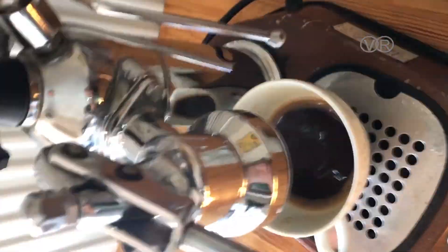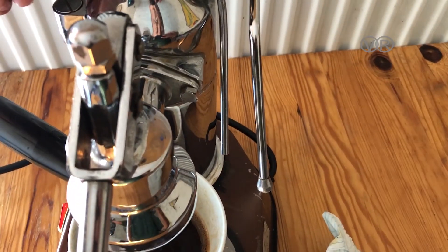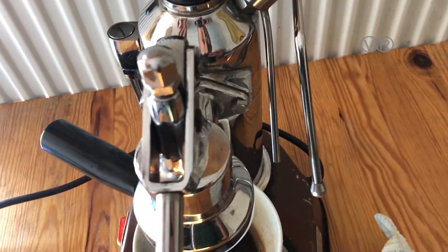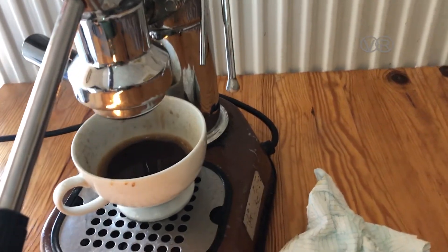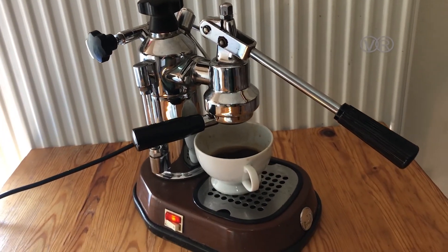For milk, this is the steam wand. I don't use milk usually, but here is the steam coming out. You put your milk jug here and start steaming to make creamy froth for a latte or cappuccino — however you like it.